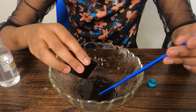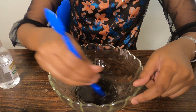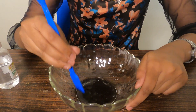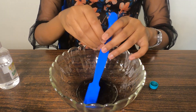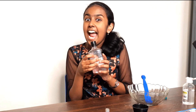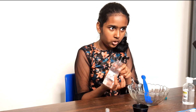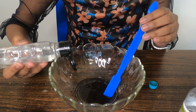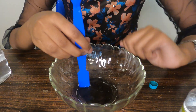Okay, it's okay now. I'm going to add the slime activator — let's see what happens. Slowly, slowly I'm going to add this. One, two — I have two drops now, I'm going to mix it.